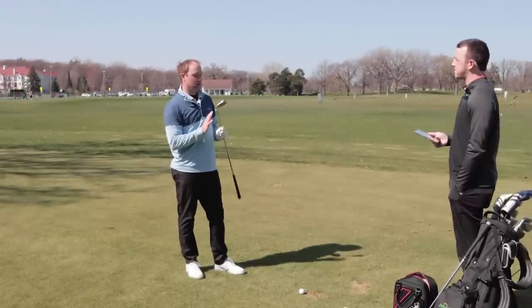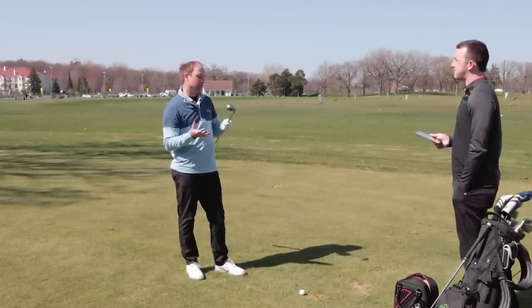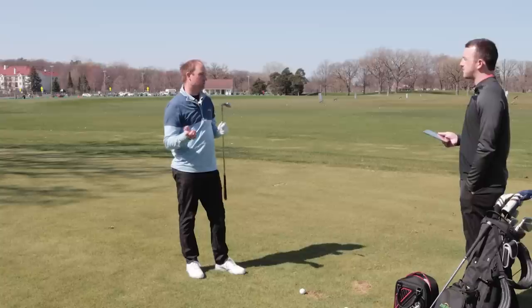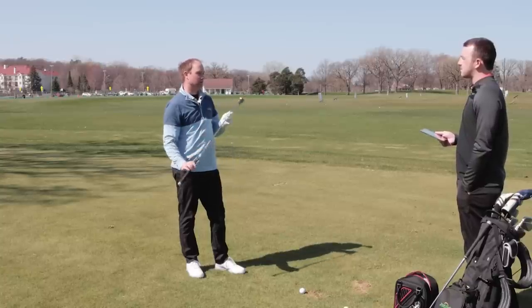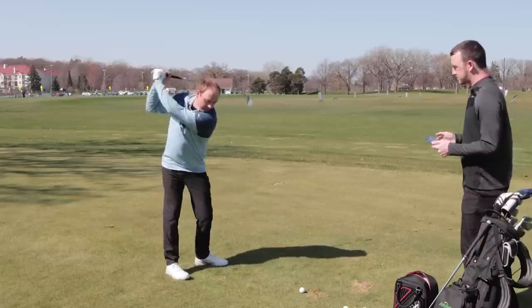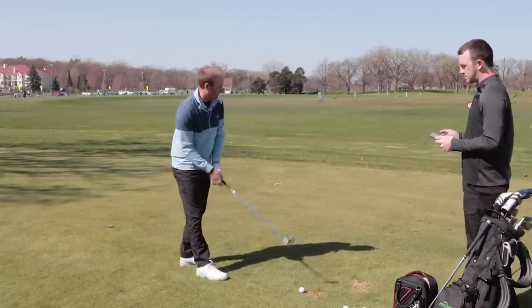I'm going to start off swinging at a medium speed. We'll hit shots with those three different heads and then go to my normal speed to show differences with a slower and faster swing. First, I've got the standard head — 30 degrees of loft on this seven iron.